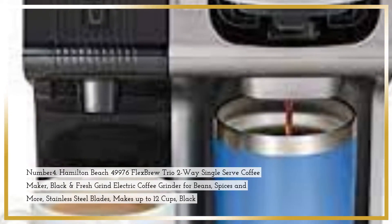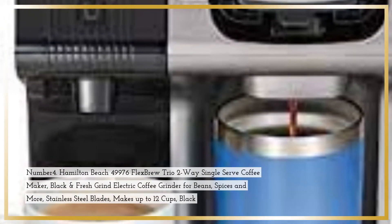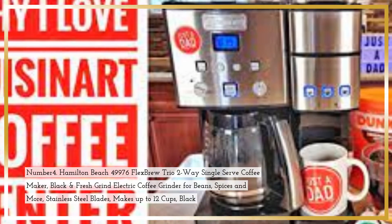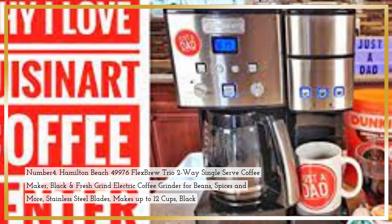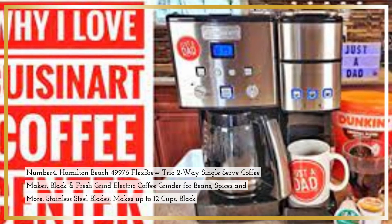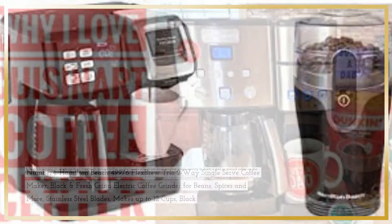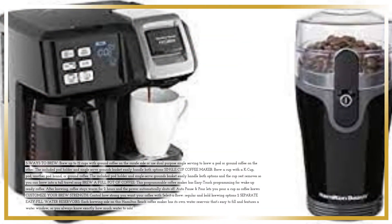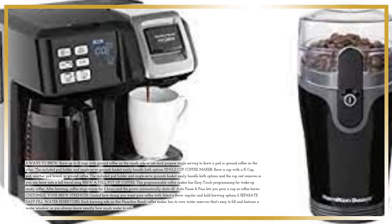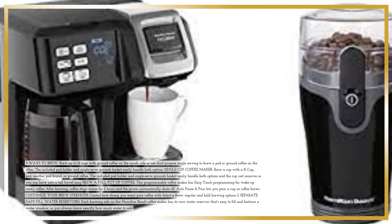Number 4. Hamilton Beach 49976 Flex Brew Trio 2-Way Single-Serve Coffee Maker in Black, bundled with a Fresh Grind Electric Coffee Grinder for beans, spices, and more — stainless steel blades, makes up to 12 cups, in Black. Three Ways to Brew: brew up to 12 cups with ground coffee on the carafe side, or use the dual-purpose single-serve side to brew a pod or ground coffee.